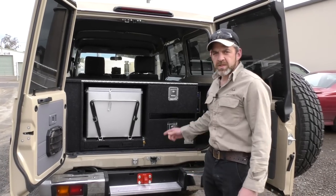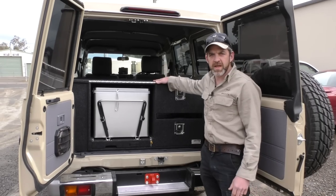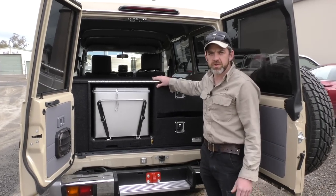G'day, BG from Drifter here. Great system here on a demo for Troopies today — really popular for the Troopies.